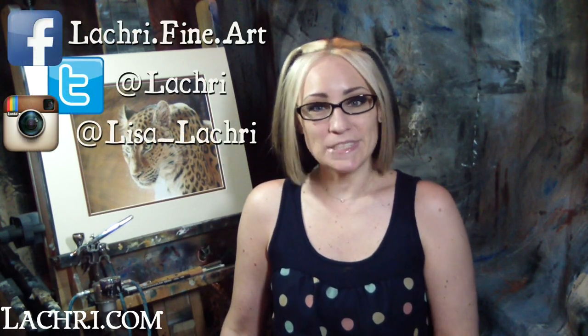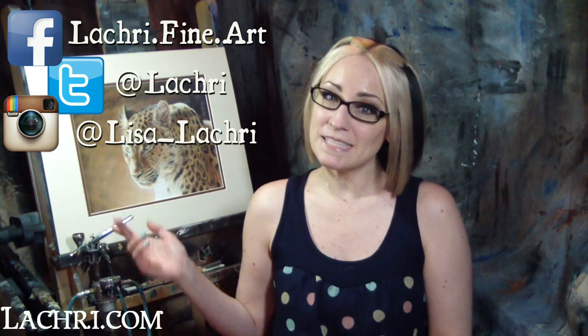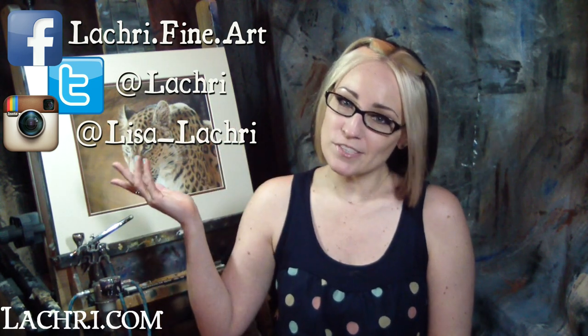I have new video critiques every Tuesday where I'm critiquing your original paintings and drawings, my own speed paintings, drawings and tutorials every Wednesday, and vlogs most weekends. Make sure you subscribe and follow me on Facebook, Twitter, Instagram, Tumblr — all the social media sites, links below in the video description — to keep up with news, my newest work, and to see real-time clips.